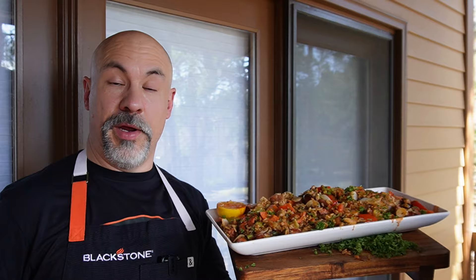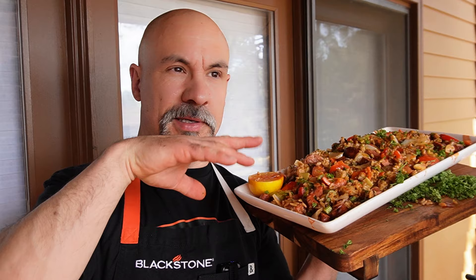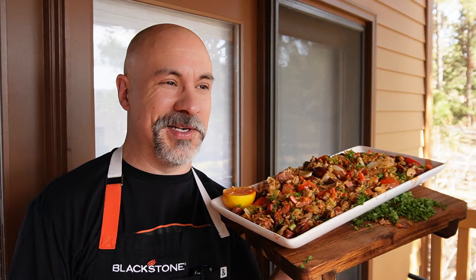Sure do appreciate you watching. Catch me on the Griddlemore Tour — Phoenix, Arizona area coming up next week, and then Tampa, then down to Midland and Odessa, up to Fort Worth, and then over to the East Coast. Thanks so much, everybody. Sure do appreciate you watching, and in all things, praise the Lord — pass the Colorado Cajun.